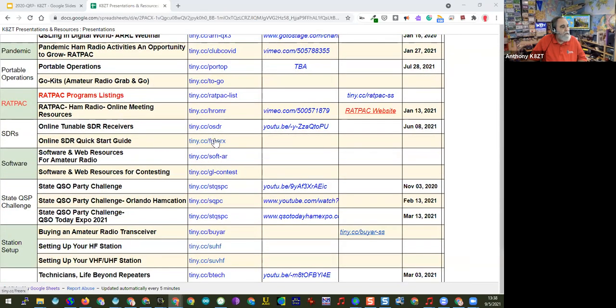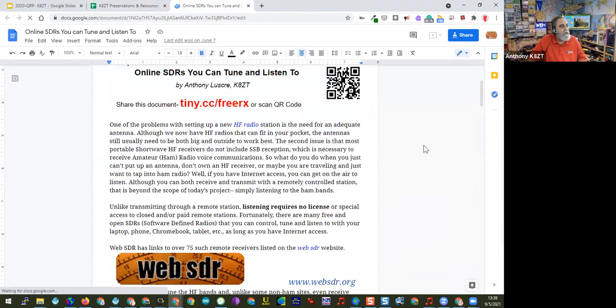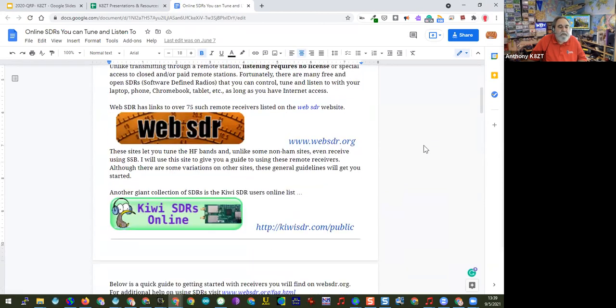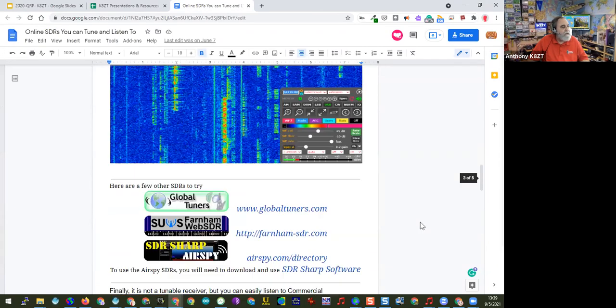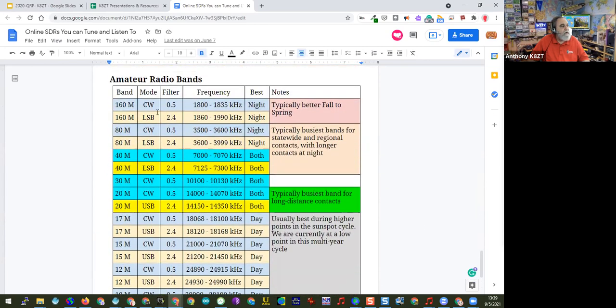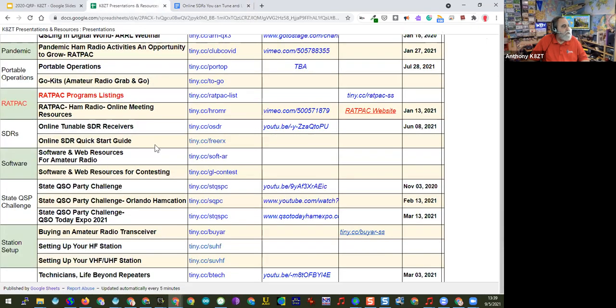I've really been using SDRs with my work with students — I'm the youth coordinator for Ohio. I have a little four-page quick start guide on using SDRs to listen to shortwave radio. It's like being able to give a kid a simple shortwave receiver without worrying about having an antenna. This covers both web SDRs and the Kiwi SDRs, and talks about how to use it — what frequencies to try, what mode to set, and notes. It's available at tiny.cc/free-rx.